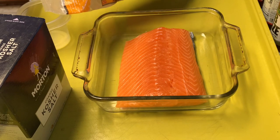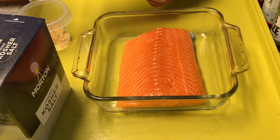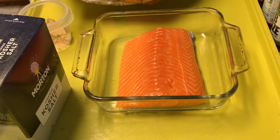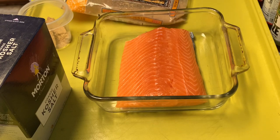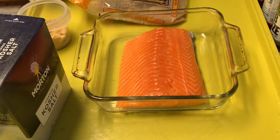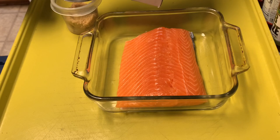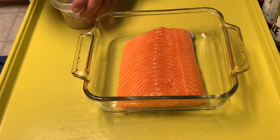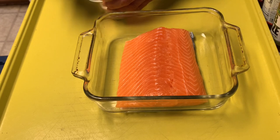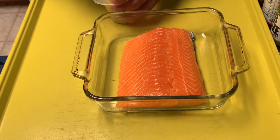I'm going to do about four tablespoons of sugar and then two of the salt. The measurements for you might vary depending on how much you're making. If you're making more than this, obviously you're going to add more brown sugar and kosher salt to your mix. That's the brown sugar and the kosher salt — two tablespoons of each. Just give this a good little mix, then we're going to dump it right over the salmon.